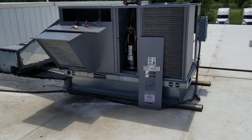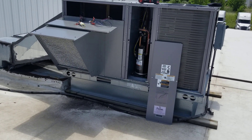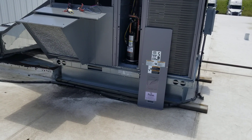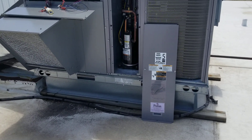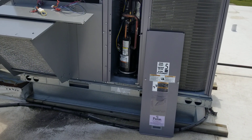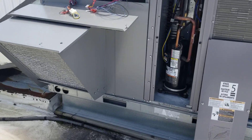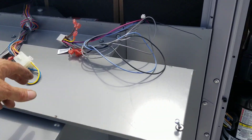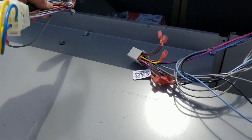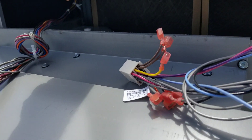We're on a 2018 rooftop unit we installed. Low voltage is tripped on the transformer. So, process of elimination — took the economizer out of the situation, put the jumper plug in there. Still nothing, because sometimes you get shorts in the wire going up through there.